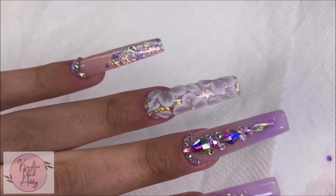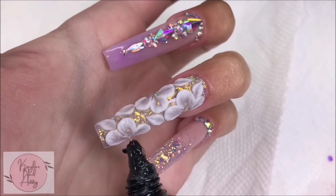Once we have all of our 3D work done, I'm gonna add in a few more rhinestones in the center of each flower.